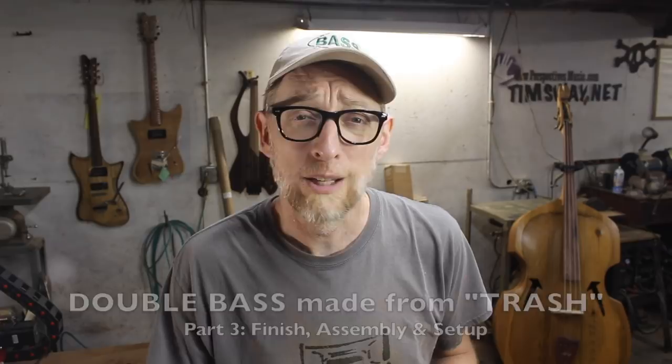Welcome to part three of my double bass built from garbage series. If you haven't seen parts one and two, I highly recommend you watch those first. In a nutshell, I built this double bass out of all things that other people have thrown away. In parts one and two I went through creating molds, forming, shaping, and designing it. Now in part three, it's time to actually stick this thing together and make it play — and yes, it actually plays.